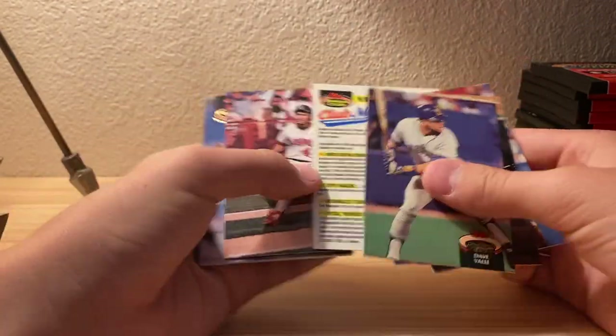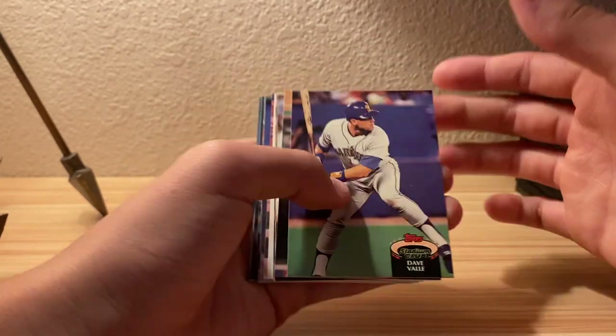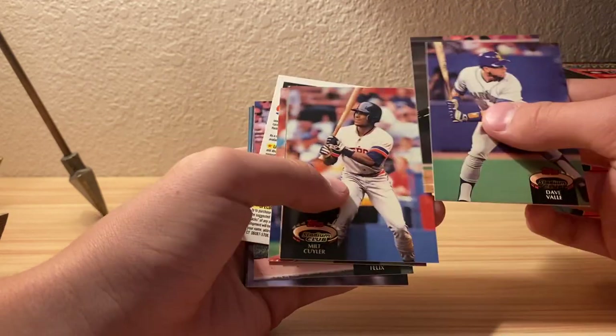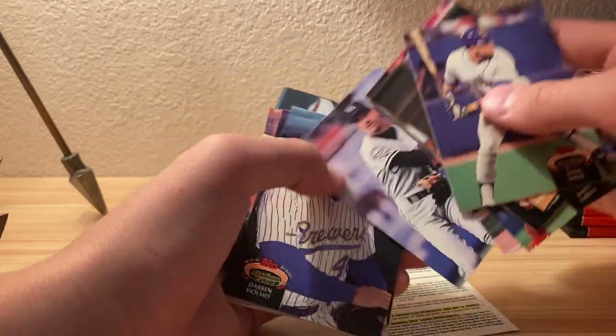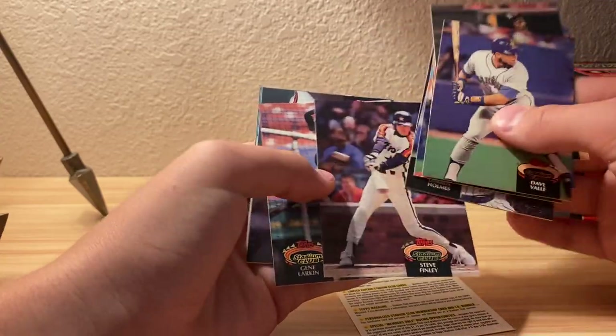I'm pretty sure the 90s had computers - I don't know, I learned about it but... Yeah, Series 1 seemed like Series 2 didn't have any good names in it or I just didn't find anything good.